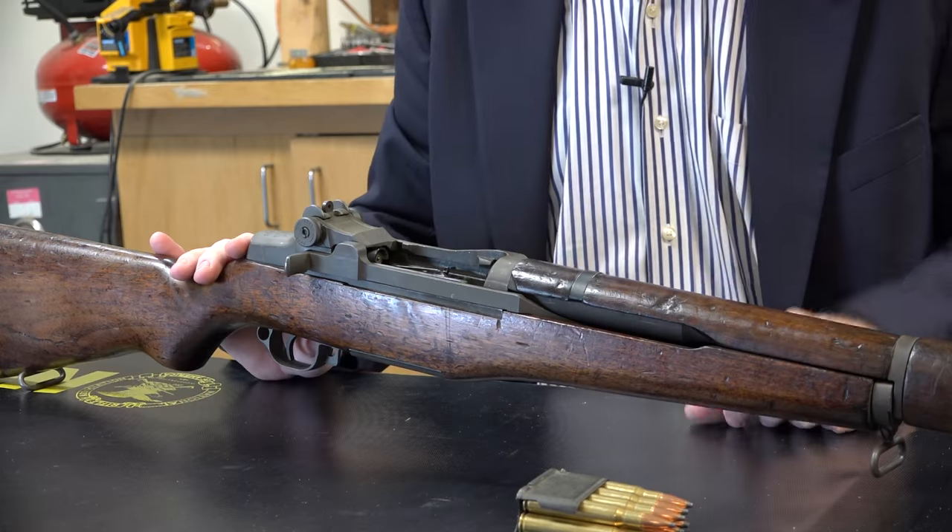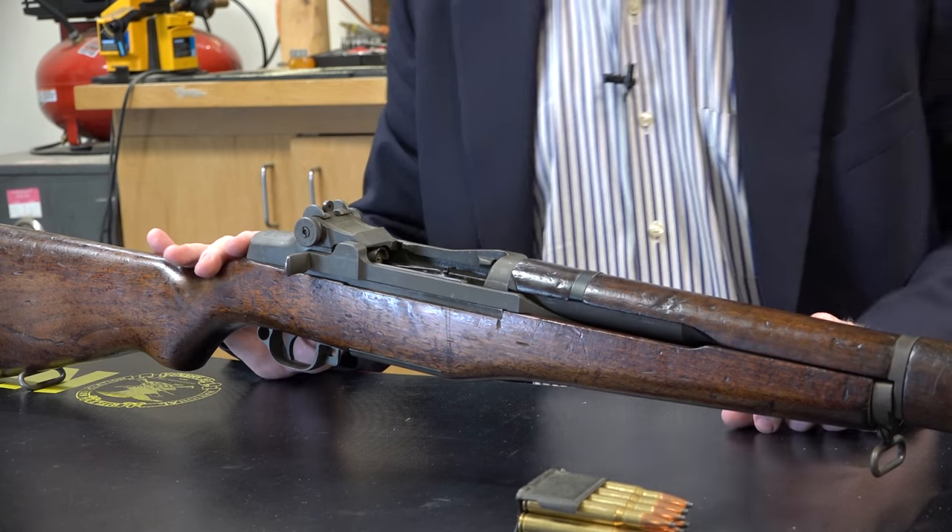I'm Mark Keefe with American Rifleman, and this week's Gun of the Week is the U.S. Rifle caliber 30 M1, better known as the Garand — or the Garand, as Mr. Garand liked to be called.